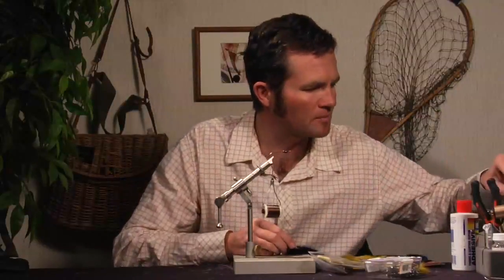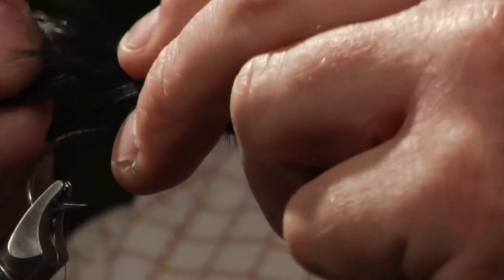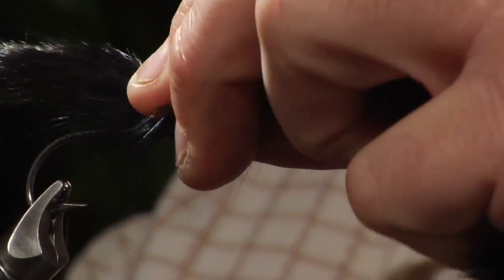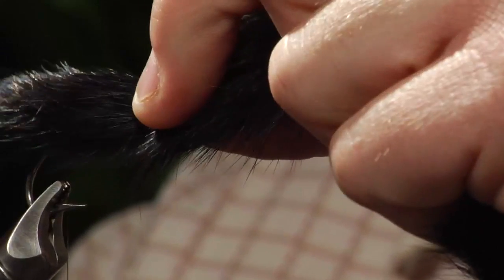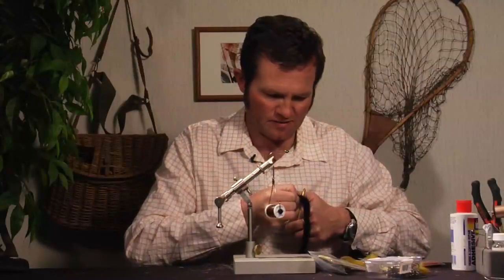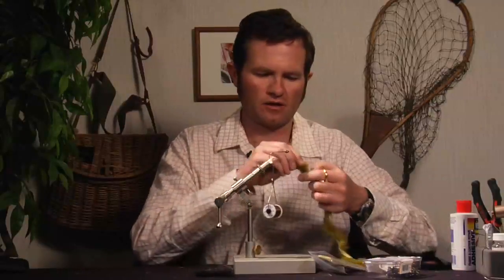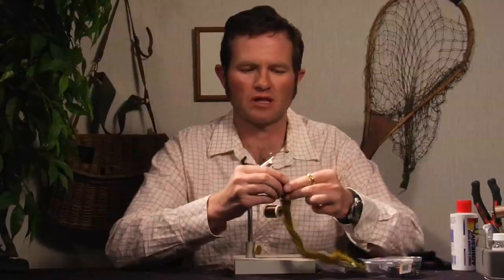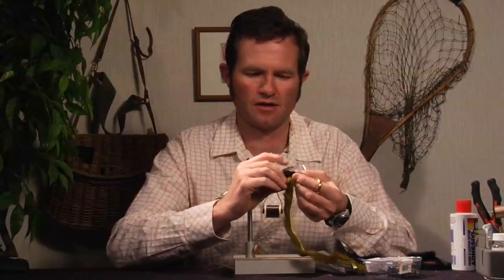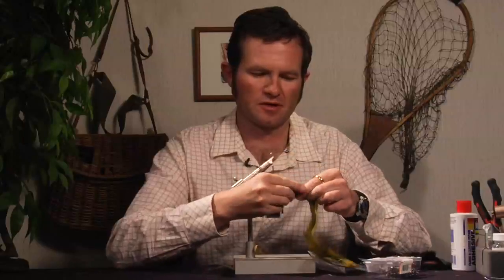Give this a clip real fast. Measuring out the length — it's going to come right up to the eye or right up to the bead. I'll shorten that up to right about like that. So that's the length I'm going to be looking at for the black. And I'll do the same for the olive, using my black bunny hair to measure that out — about the same length.